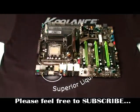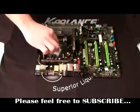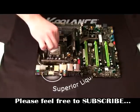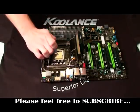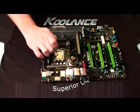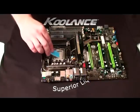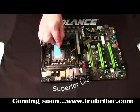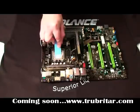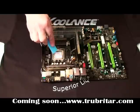Now we're going to clean the CPU surface with an alcohol swab. Just ensure that you get all the dirt or any previous thermal grease off there and allow the alcohol to naturally evaporate off the surface. We're going to install some thermal grease next — just a little dot on that CPU is all you really need. Get yourself a thin piece of plastic and spread that thermal grease out as thinly as possible across the CPU. You just want a thin, thin layer there.